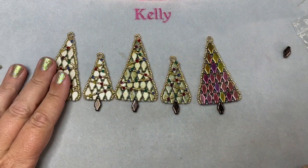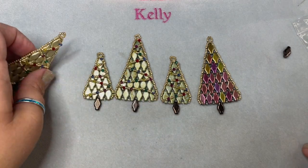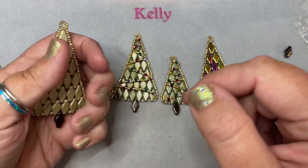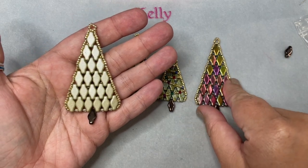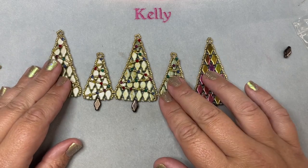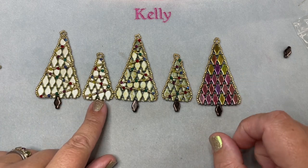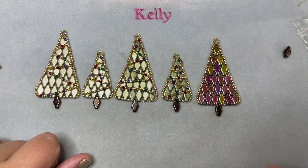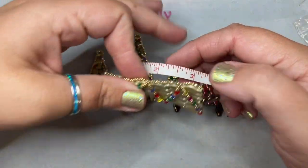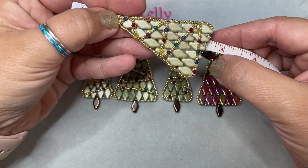Before we get started, this is the sample of what I'm going to show you how to do today — the larger size tree. You can see it looks great with embellishments or without, and you can see the color difference as well as the size difference between the small one I showed you yesterday and the large one I'm going to show you today.